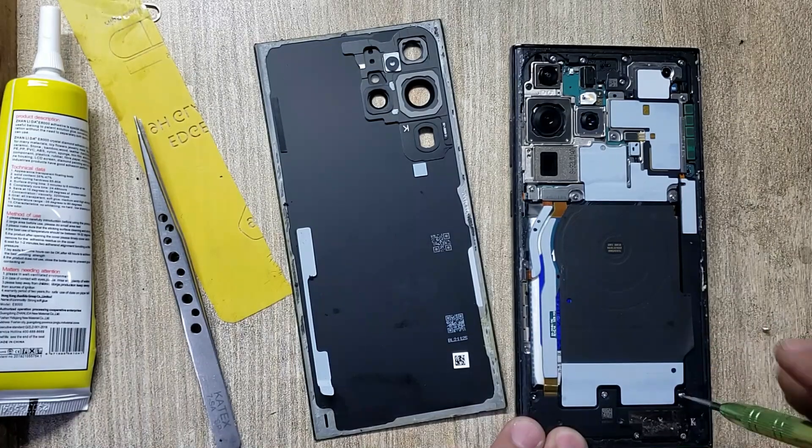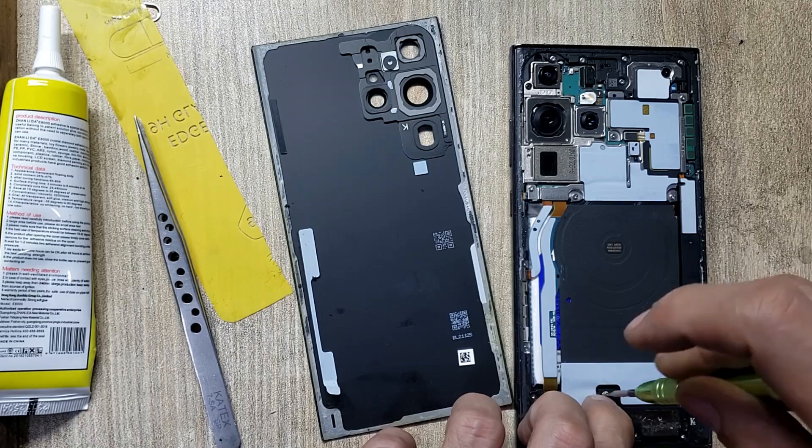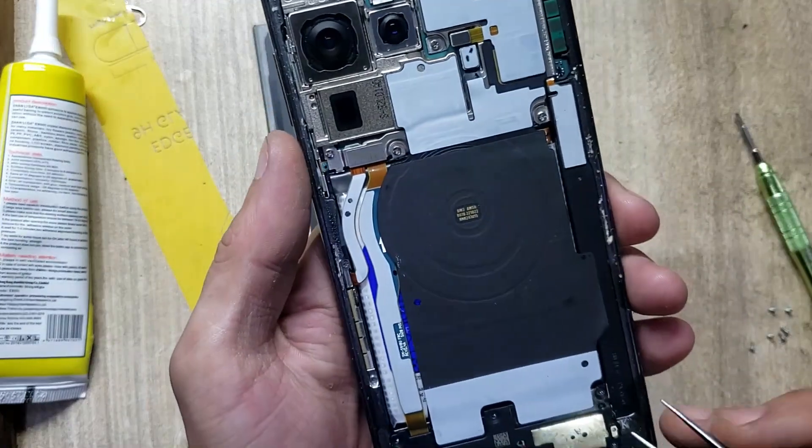Remove screws from the ringer buzzer. Remove ringer buzzer.